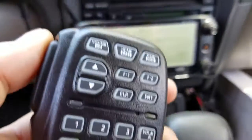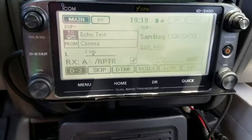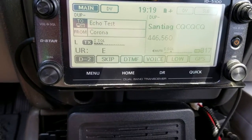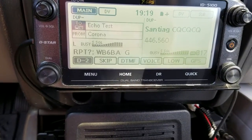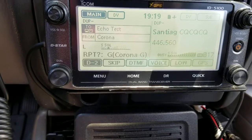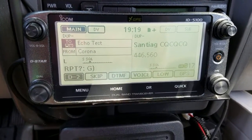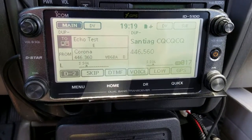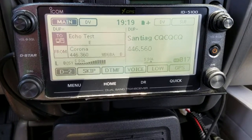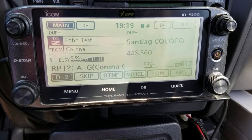I'm going to go ahead and transmit into the echo test. N1CY testing, N1CY testing. Test 1-2-3-4, test 1-2-3-4. Test 1-2, test 1-2-3-4. There you go — you get the idea of how the echo test playback works.